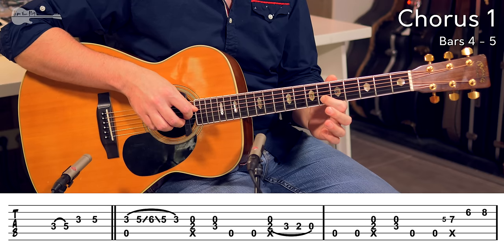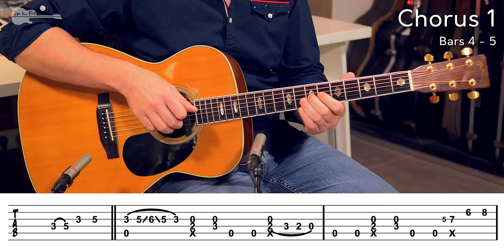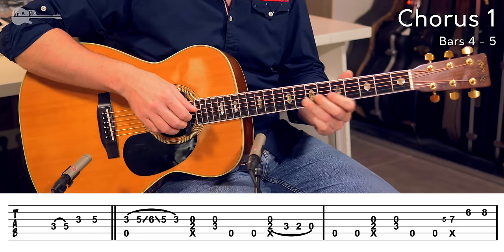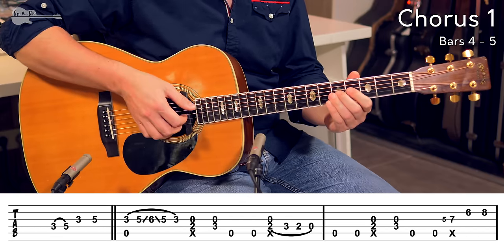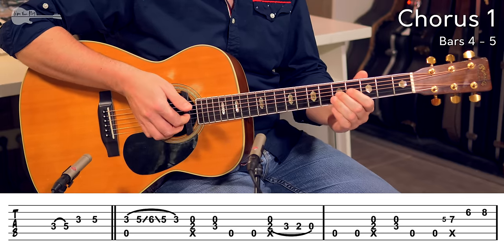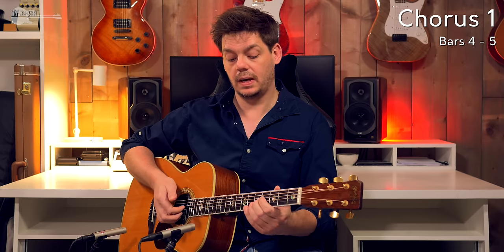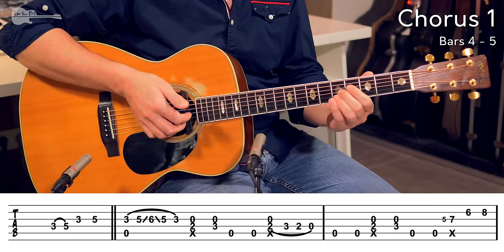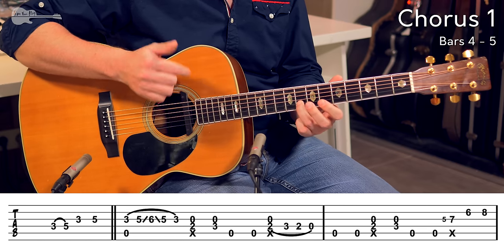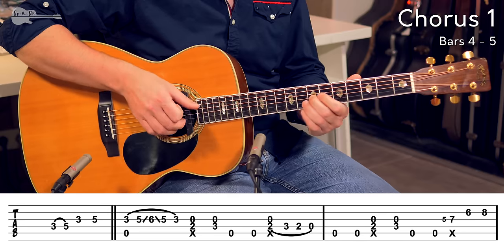Fingering: middle finger from the 5th fret to the 7th fret. Index finger 6th fret, ring finger 8th fret. And then you're going to hammer back on from the 6th fret to the 8th fret. You can't hold it as long as this — you have to shift back really quickly for the bass line, but that is the lick. Under that first note, you are going to add in a click. Picking with the index finger while performing that slide up.